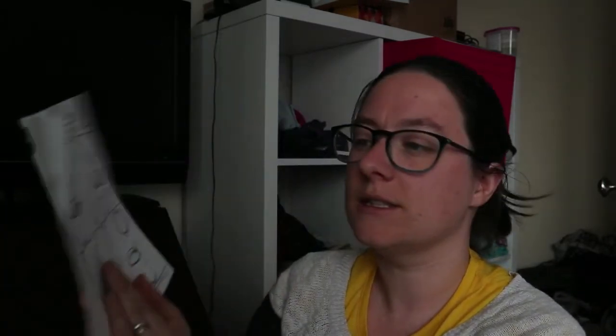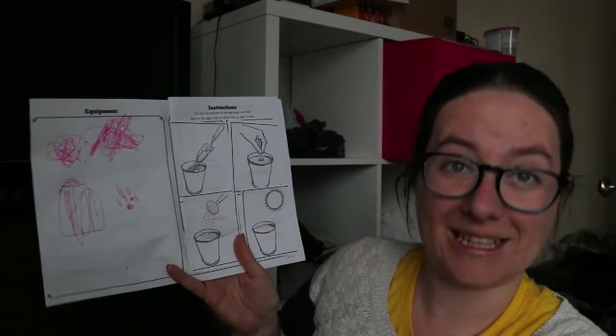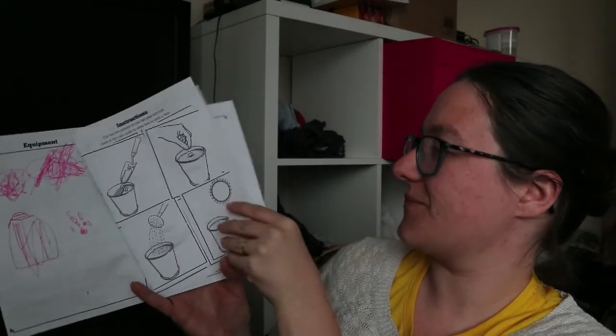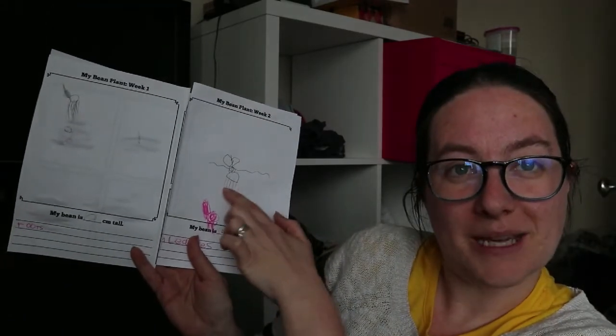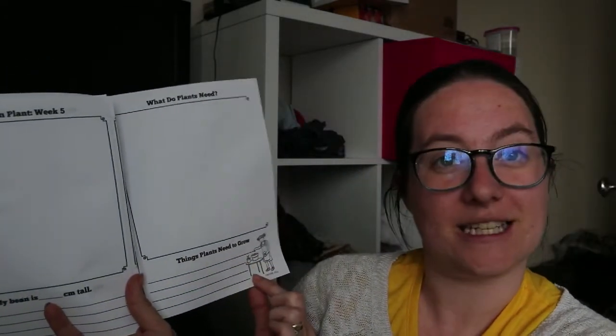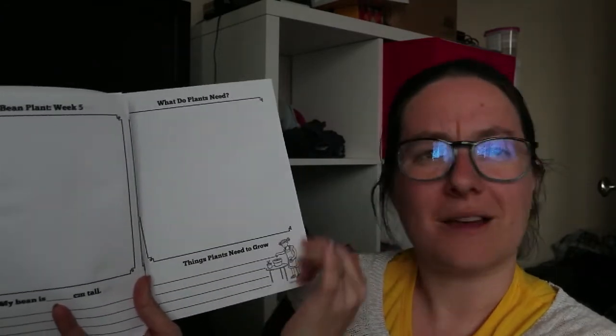I'm going to show you Bessie's completed diary. She's seven, working at reception level. She's drawn soil, water, a jar, and some beans. She's done her instructions and then week one, which shows the bean with some roots — she wrote 'my bean is zero centimeters tall' and the word 'roots.' Then for week two she's drawn what her bean looks like now with leaves above, written 'my bean is five centimeters' — we got the tape measure out and measured it, which was fun — and she's written 'leaves.' At the end there's a section on what plants need to grow, where we'll draw and write keywords like nutrients, water, and sunshine.